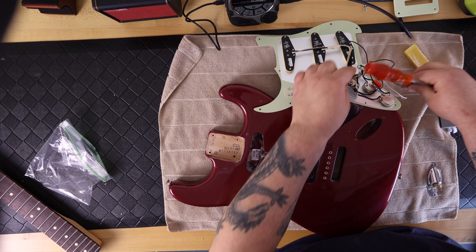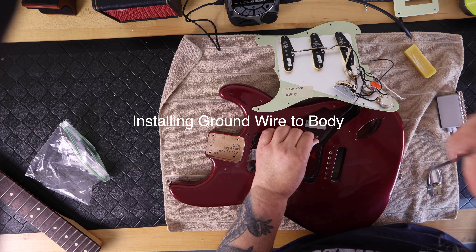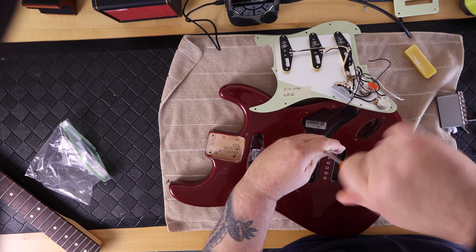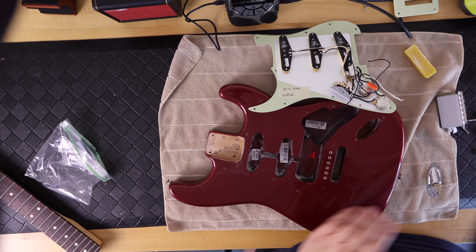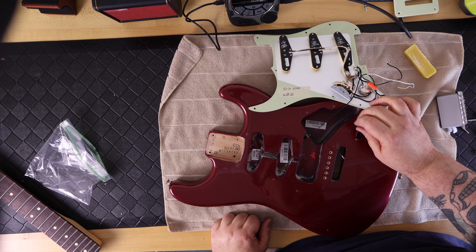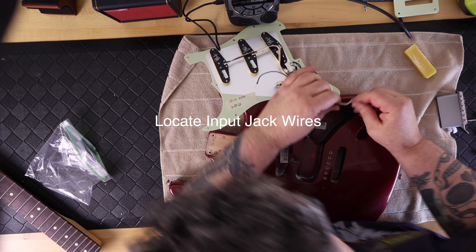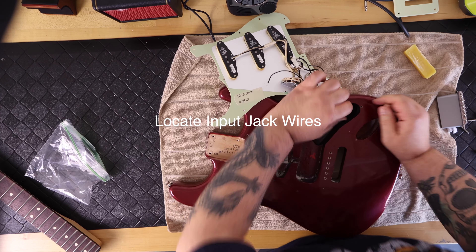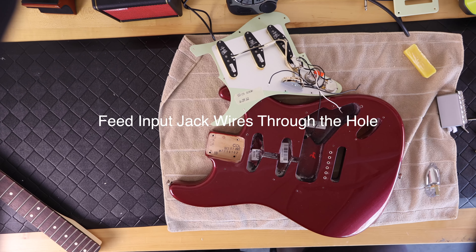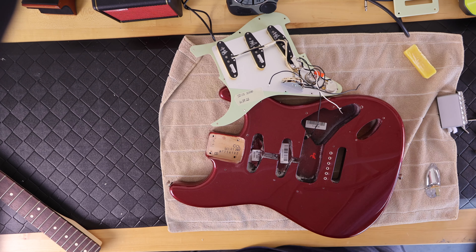I look for the two ground wires on the pre-loaded pickguard that I bought from Seymour Duncan. The first one comes with a clip on it that you screw directly into the top of the body in the cavity. After installing the first ground wire, I look for the black and white wire. The wiring insulation is already trimmed back with this kit and the wires are pre-tinned, meaning someone has twisted the bare wire and heated solder over it.